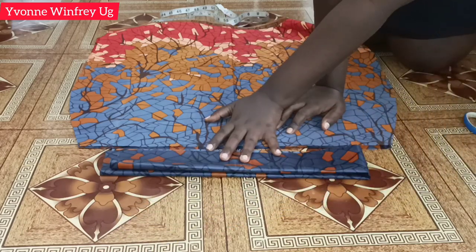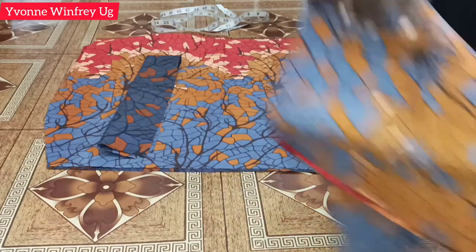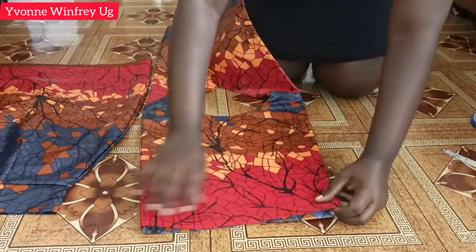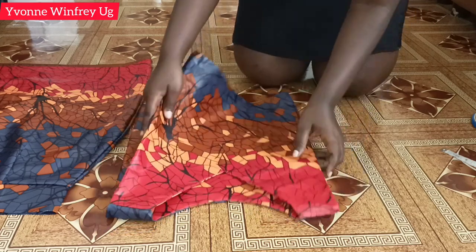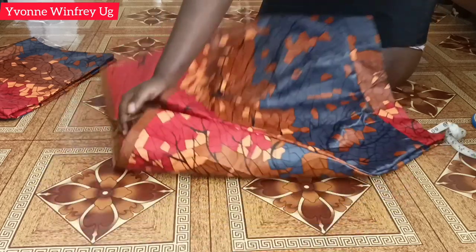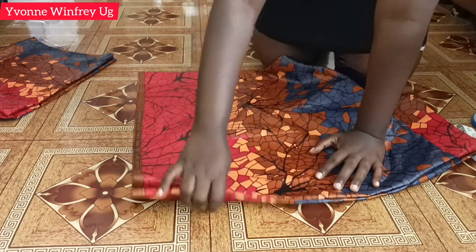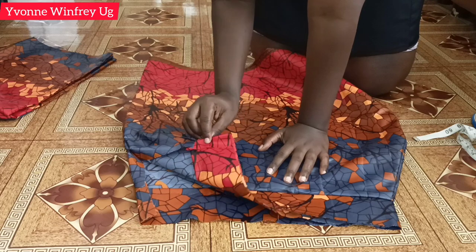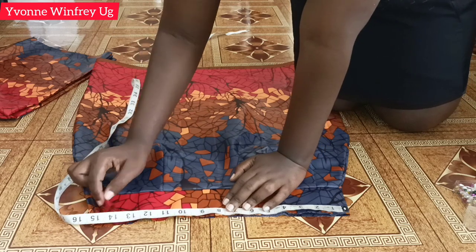Now I'm just going to take my pieces to the sewing machine, join them together, and we'll have the finished result shortly. This is what I have after joining everything together for the top piece — everything is taken in. Always remember to iron whenever you can. This is the skirt piece; I left about four inches for the slit, minus the allowance and hemming allowance.